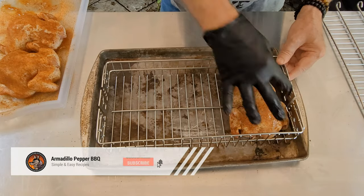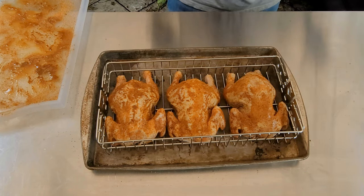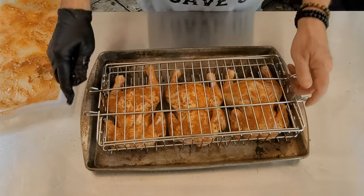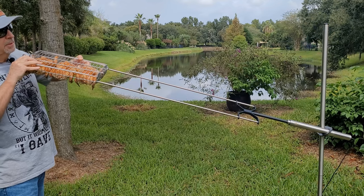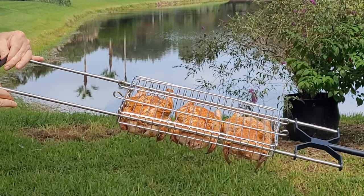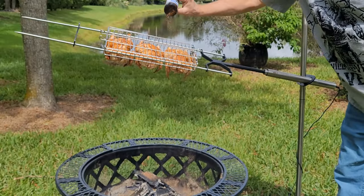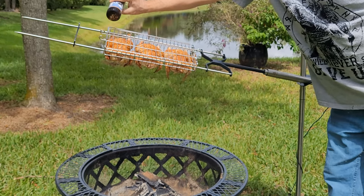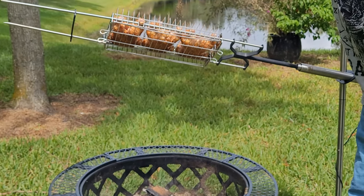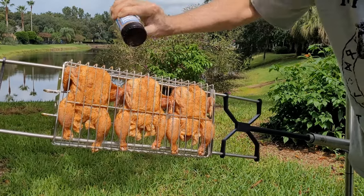So I've got this basket here — one Cornish game hen, two, and three. It's got a little lid; I'll put her in there just like that. Let's get these things cooking. I'm just going to slide these guys through this mount, get the back piece on, just to hold tension on everything. I'll touch up the seasoning on top and on the backside where it was laying down on the tray while we were seasoning it. Now we're going to let this grill do its magic.